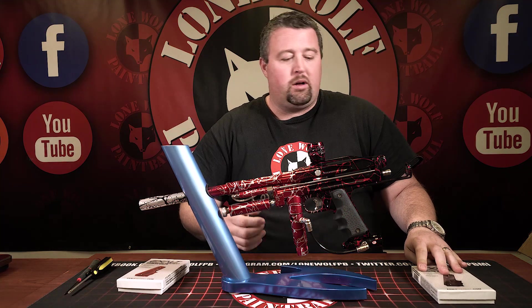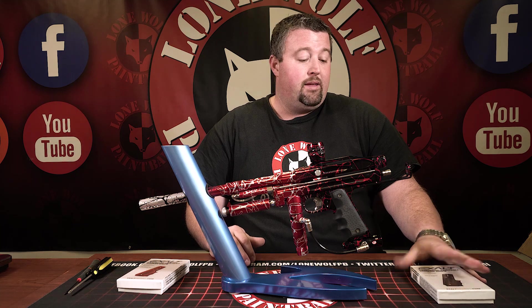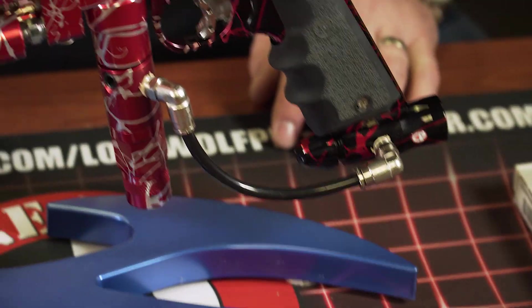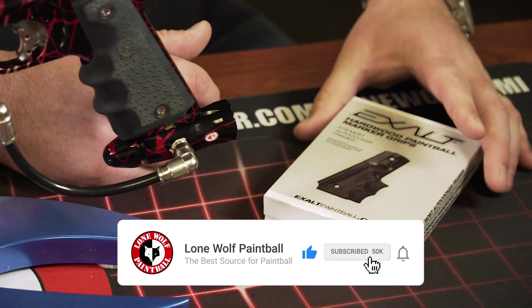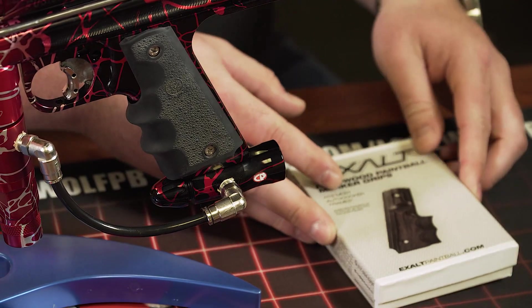You guys probably saw Paintball Extravaganza — Exalt released these. The wood grips are a throwback. They were super popular 20-some years ago. Everybody had them on their auto-cockers, on their auto-mags. It was kind of the thing to have. So it's kind of a nostalgic thing that Exalt ended up re-releasing these. So without further ado, I'll crack on in.